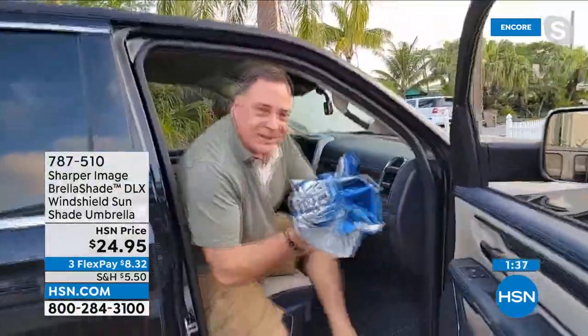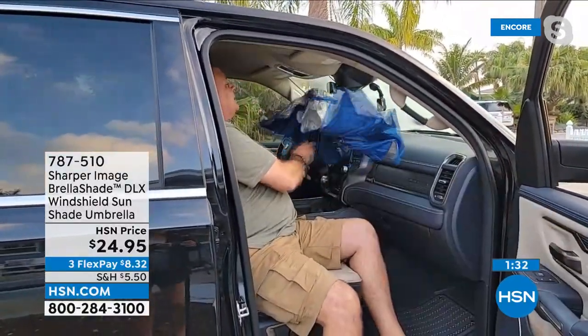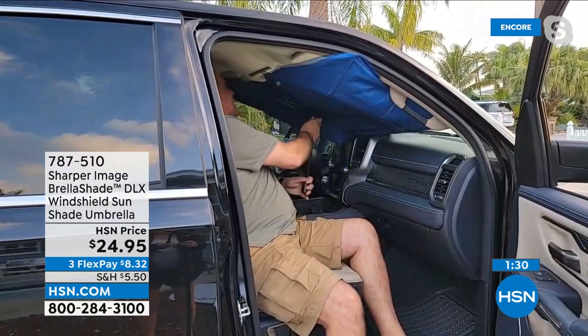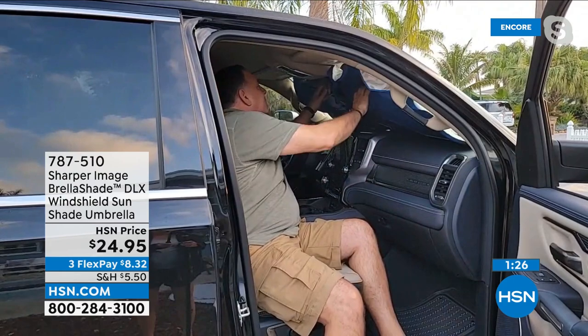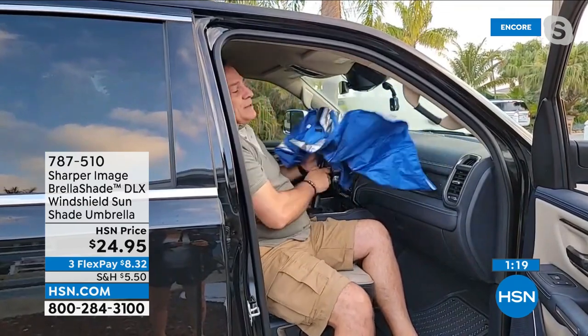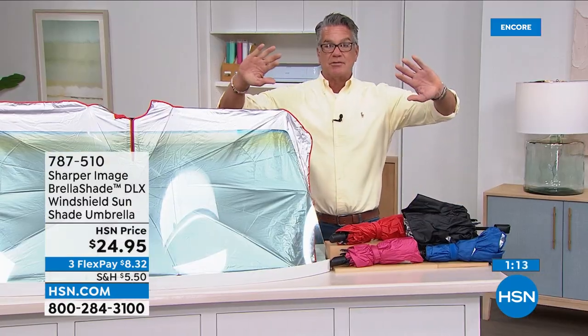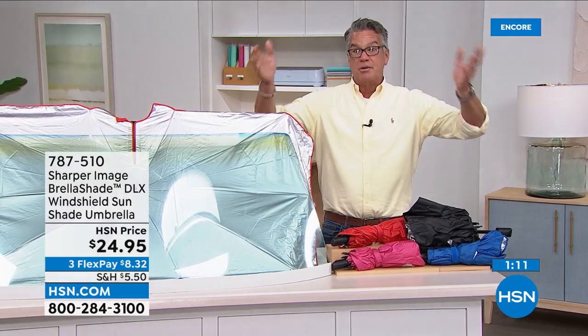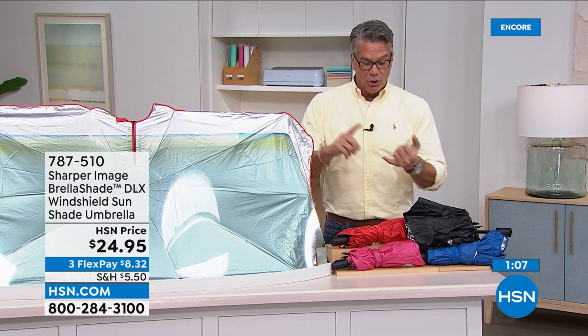All you do is take this, put it into place, press the button — it pops open. Open the hook and loop around the rearview mirror, and it's done. That's how easy it is. To leave, just press the button, pull it down, and you're done. To secure it, just fold down your visors — you can tuck it right under there and it won't go anywhere all day.